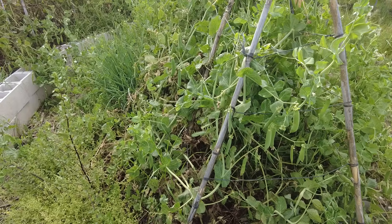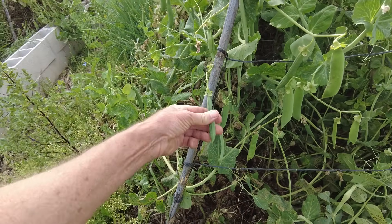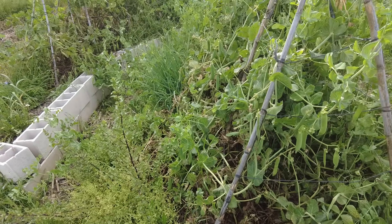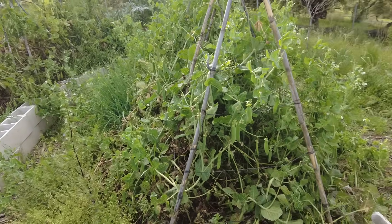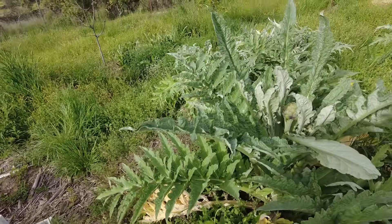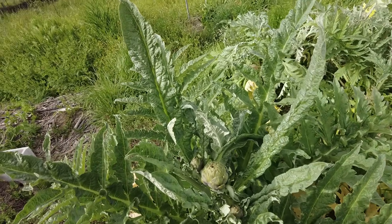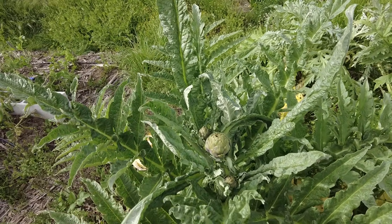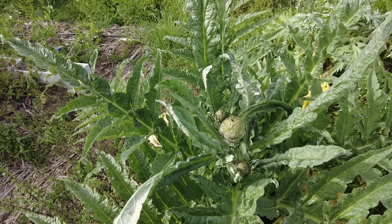This is the snow peas — a lot of them, we have to harvest them. I have been without half of the workforce for almost six weeks now, so things are slow. Artichoke — a lot of them.